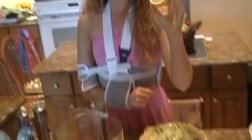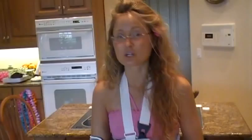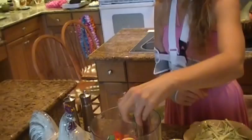Then we're going to put in the juice of half a lemon, just squeeze that right in. The next ingredient is three leaves of fresh basil. If you have any other fresh herbs, you could throw those in too — like oregano, rosemary, thyme, anything like that.